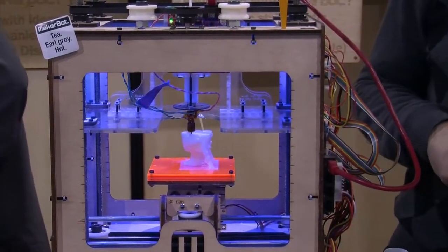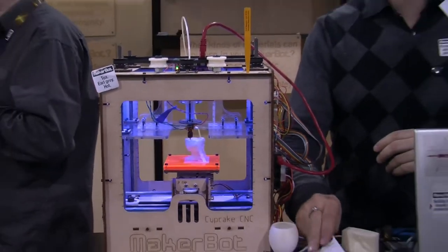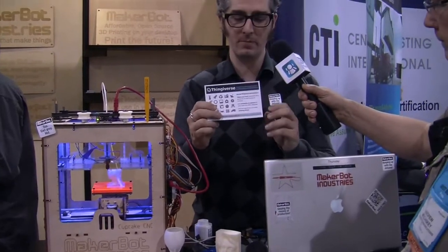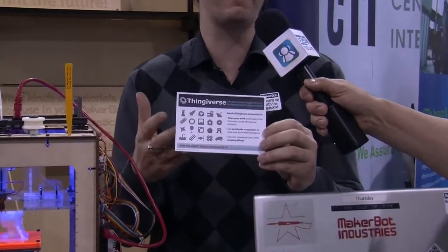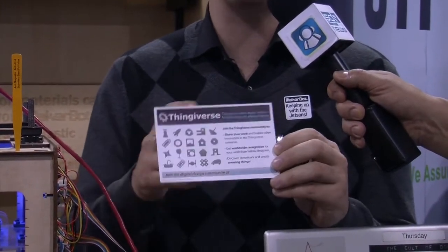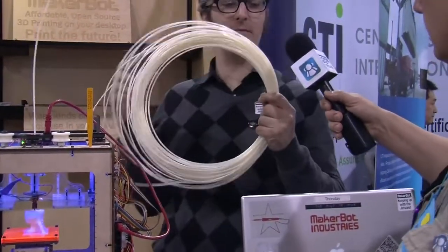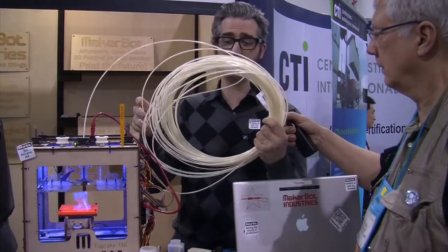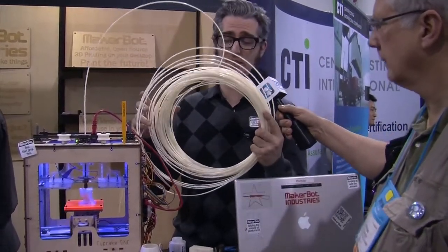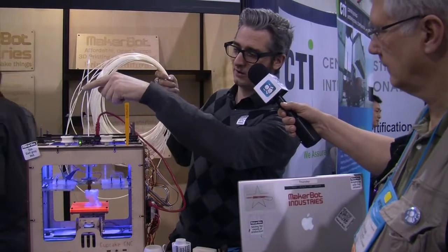Let's run through the concept for people who aren't familiar. The first thing you can do is design or download an object. We have a community called Thingiverse where people upload and share their design files — you can just download them if you're not a big designer. I downloaded this dragon head and I'm printing it out right now. It starts off as this ABS plastic, the same material that Lego is made out of, and a pound of material costs about 10 bucks.